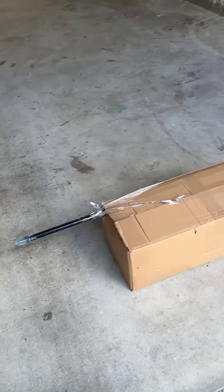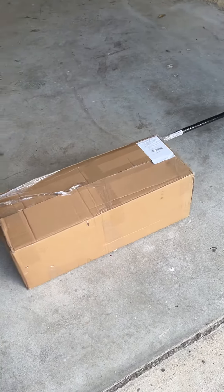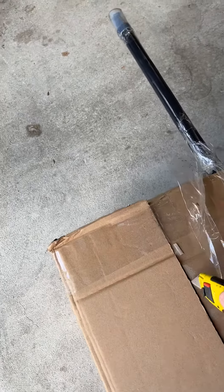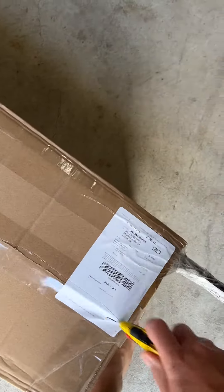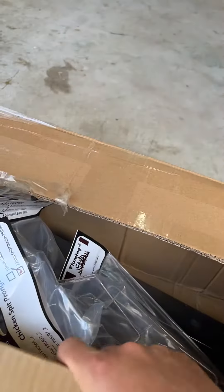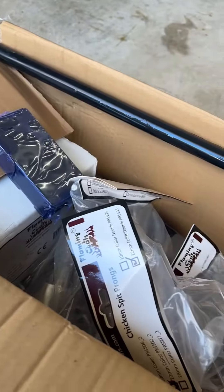The DIY rotisserie kit from Flaming Coals came via courier today - it's a 1.6 meter skewer. The delivery came pretty quickly, within two days from Melbourne.